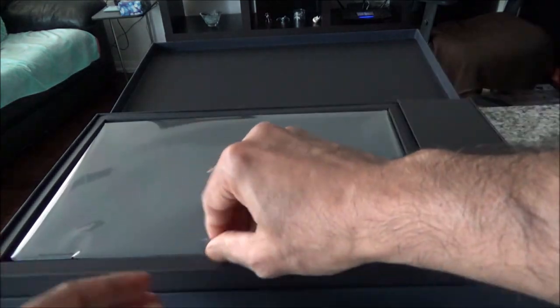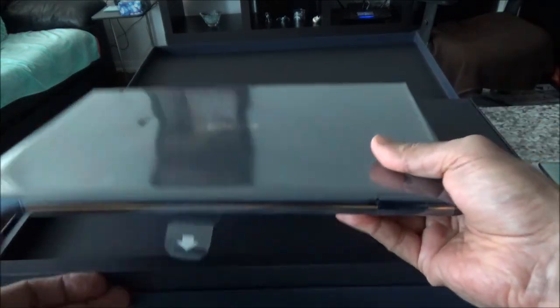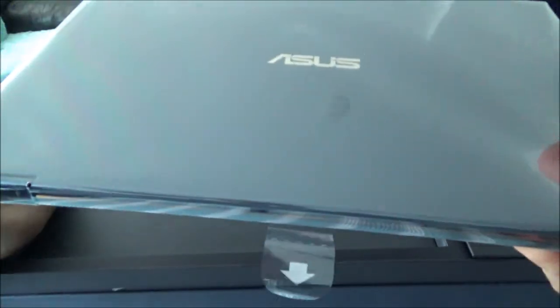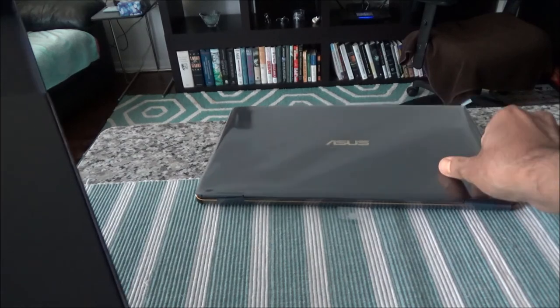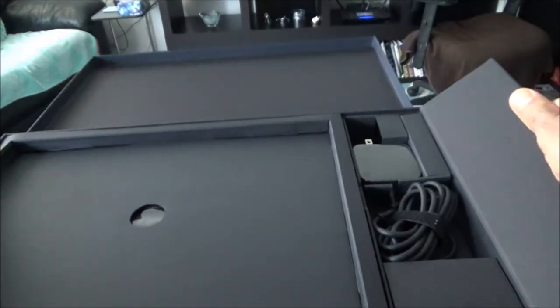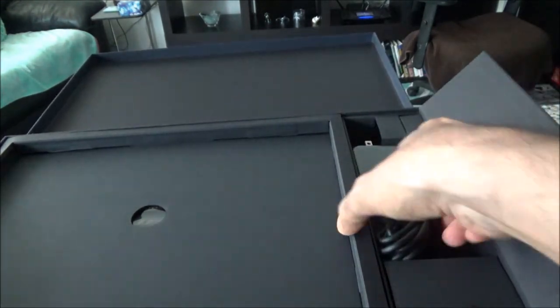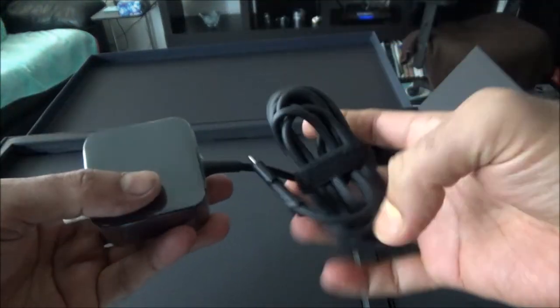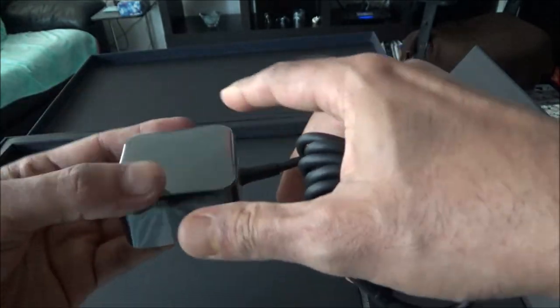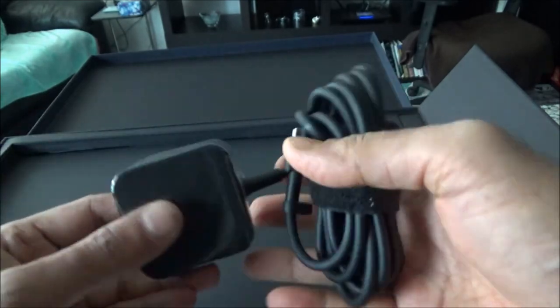And yes, here we go — here we have the ASUS 13.3-inch laptop. I'll take it out and set it aside, and then take a look at what else is inside this box. If I open up this tray, you'll see there's the power charger. It's a very handy and portable charger — my last laptop had a bulky and big one.